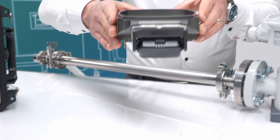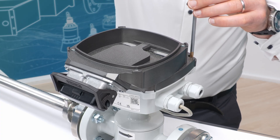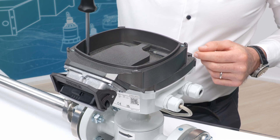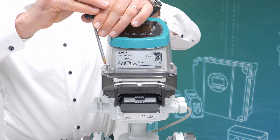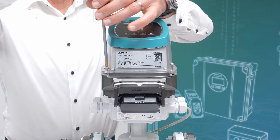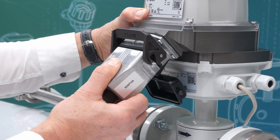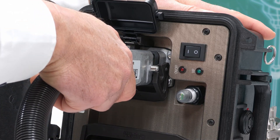The FM-TO20 adapter is placed on top of the terminal box. Tighten the four mounting screws. Then place the transmitter on top of the FM-TO20 adapter and tighten the four mounting screws. You can now connect the connection cable between the FM-TO20 adapter and the verificator unit.